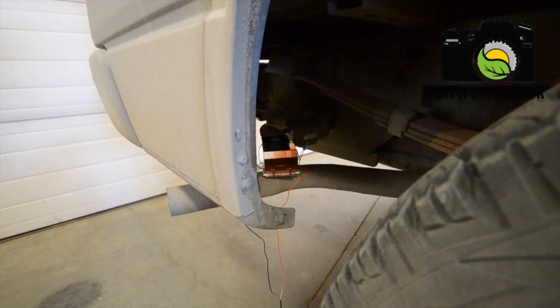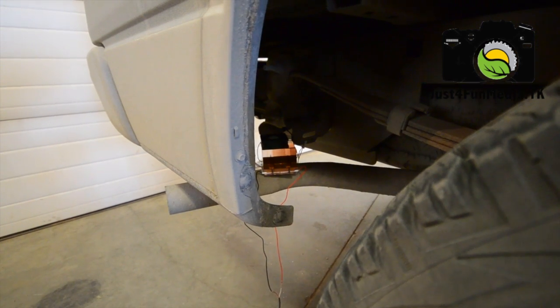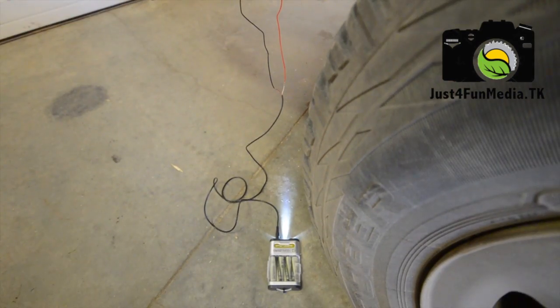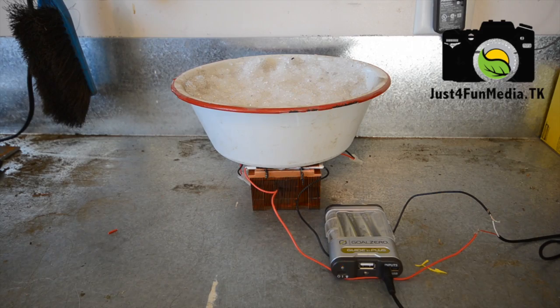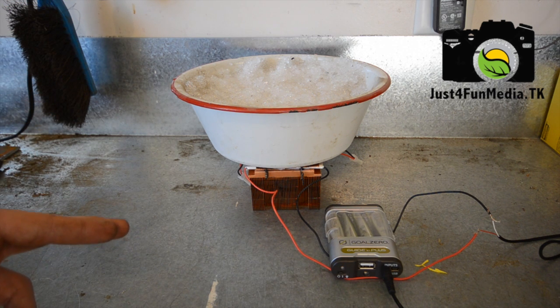Let's get to testing. It's a little bit hard to see, but here I am generating energy off the hot tail pipe from my truck and using that energy to power an LED light on the Goal Zero. And I've placed a bowl of snow on top. We now have the generator working in reverse — it's using the heat sink to take heat from the air and pass it through the peltier plates into the snow.